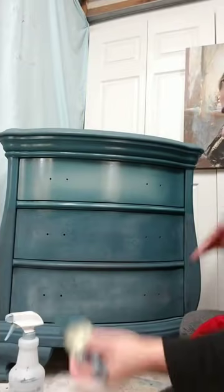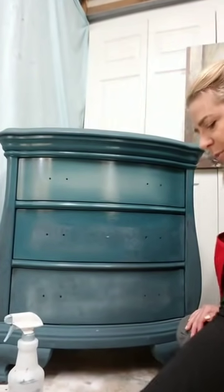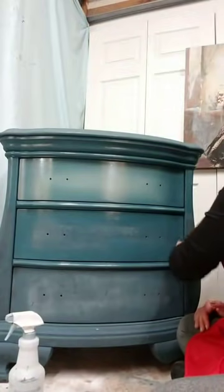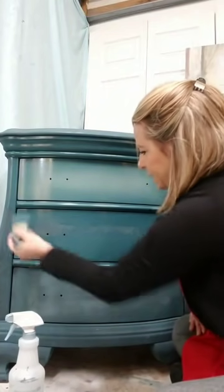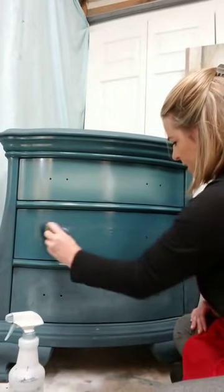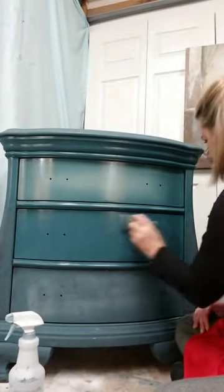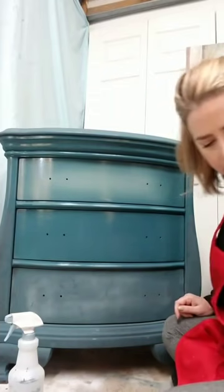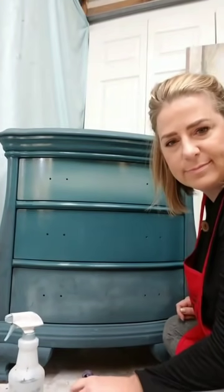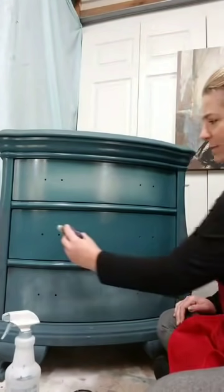I spritz my surface with some water and give it another coat of my base color. I love Dixie Belle for blending because it has such a long open life — you can see how long afterwards I come back and play with this paint and it stays open. I'm not pulling up any of my base paint, and my top color stays malleable while I blend, which is really important. You don't want your paint getting sticky when you're trying to blend.